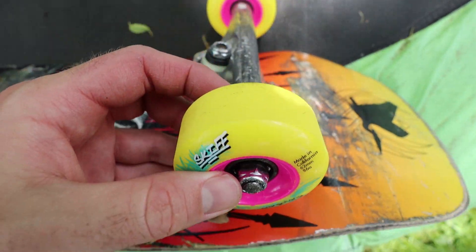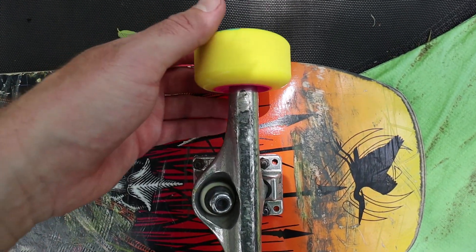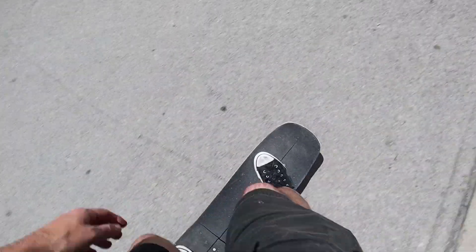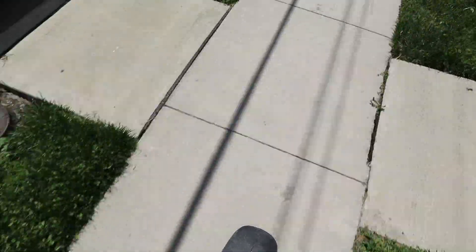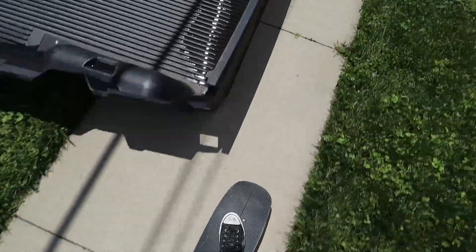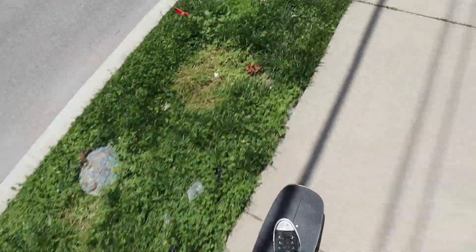One more video of these wheels before they get black. So it's pretty smooth — there's a lot of rocks out here but it feels pretty good. I have to go to the post office real quick but then I'm going to go to the skate park and try to see if I can slide these things.